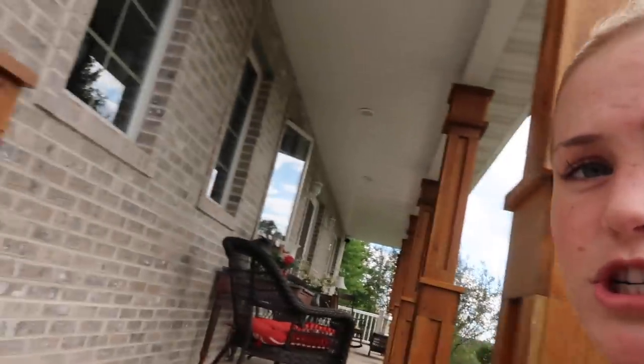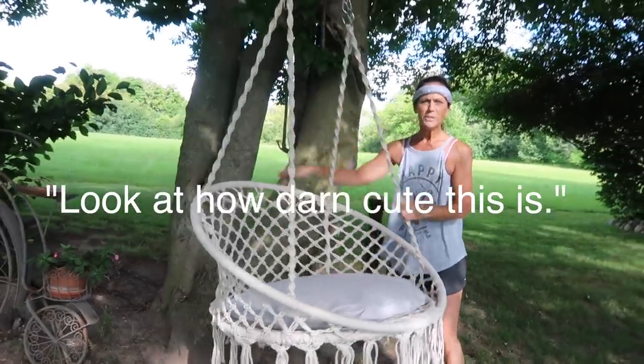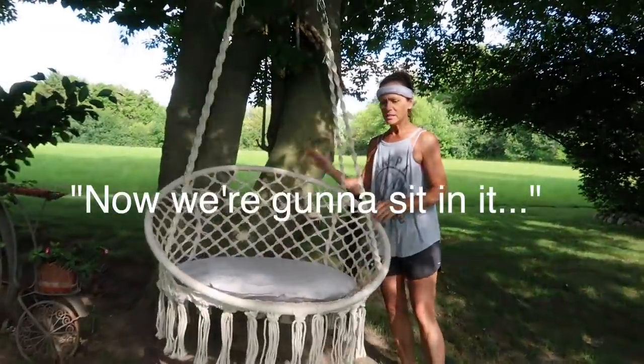Down below in the description I'll have Green Cell's links so you can check out all their products online. There are four colors: beige, blue, pink, and purple — I decided to go with beige. We're going to try to assemble it on a tree and see what happens, but it would be very cute on our porch. Unfortunately we don't have the proper materials to screw it onto our porch ceiling, so maybe in the future.